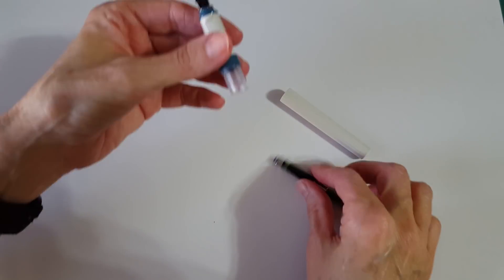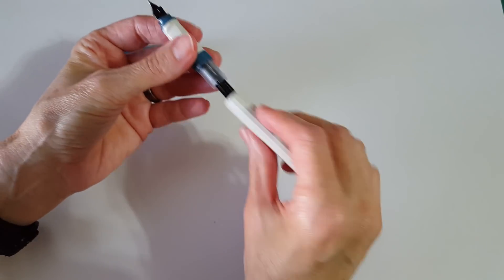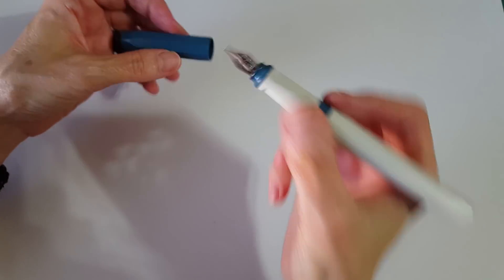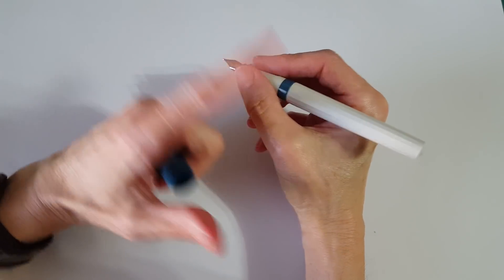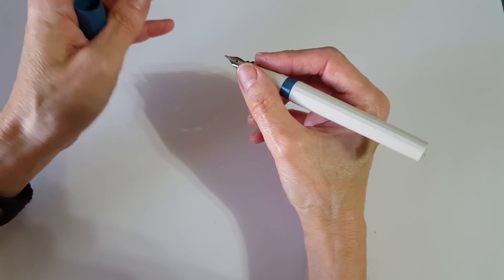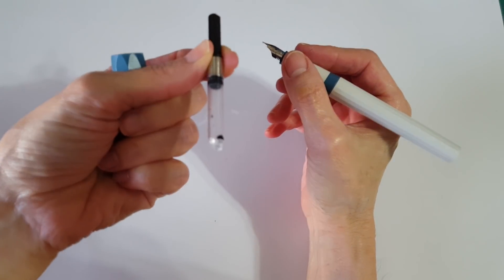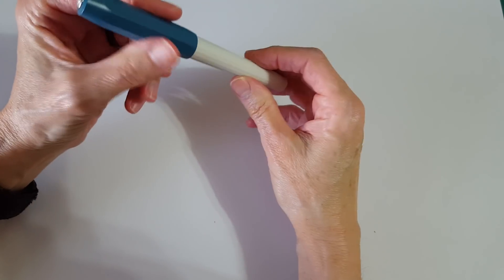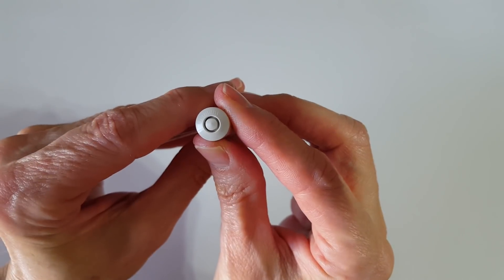I wanted to show that you don't always have to purchase a converter because once you get into this hobby, you often have them hanging around. If you thought five dollars was too much, keep in mind you can sometimes get a whole pen that includes a converter for about a dollar — I'm trying to make my money go far.